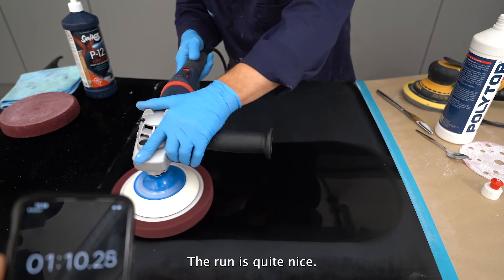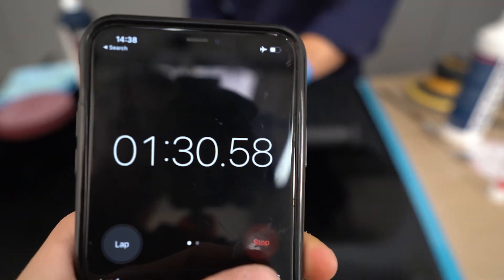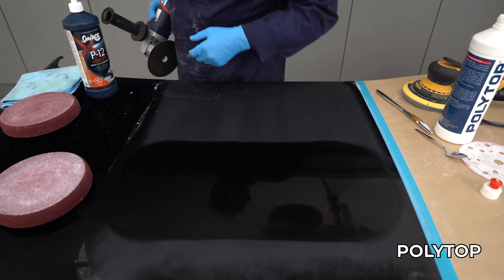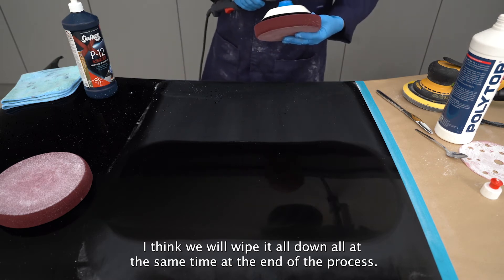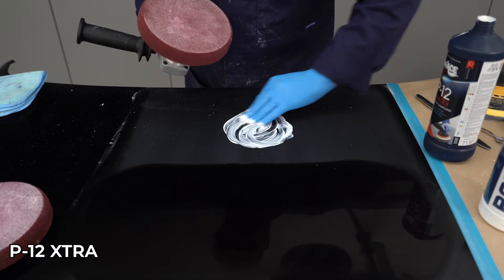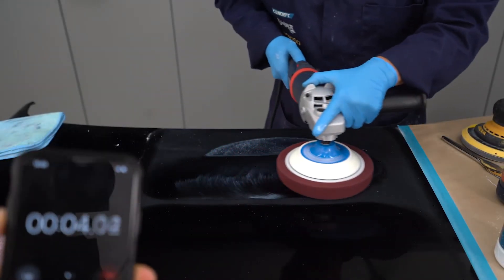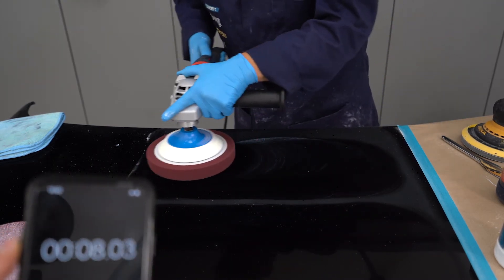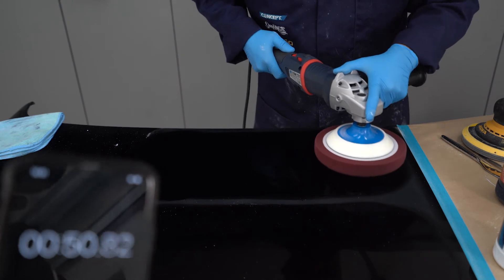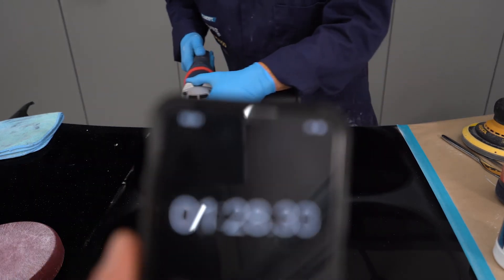It runs okay — the running is quite nice. We'll wipe it all down at the same time at the end of the process. It's a moment of truth.